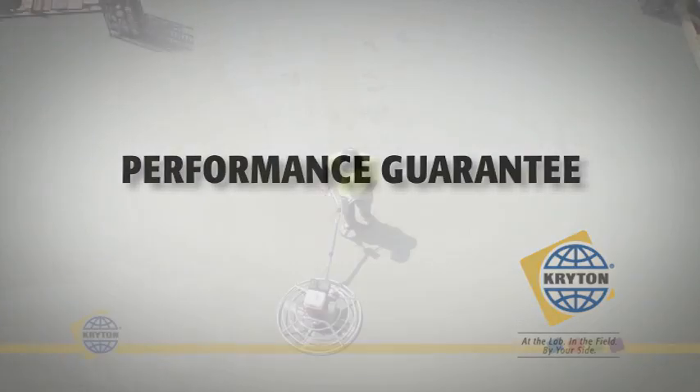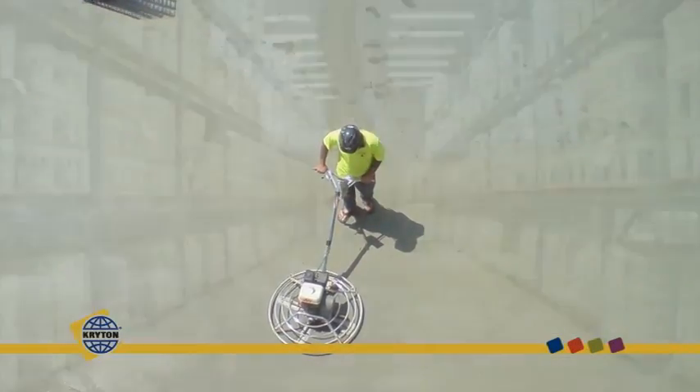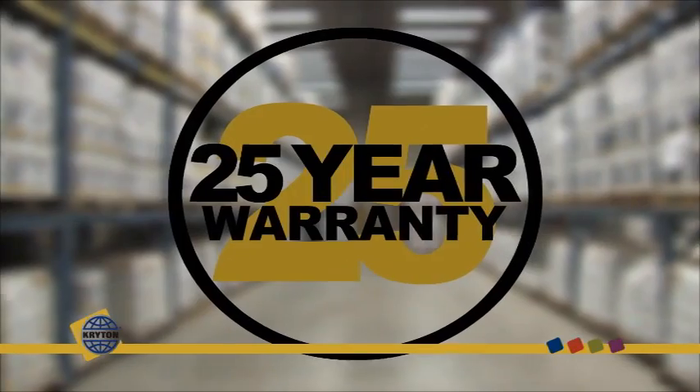Crystal-treated concrete lasts. We guarantee it. Our standard ten and twenty-five year material warranties lead the industry. Ask us about our comprehensive extended labour warranties.